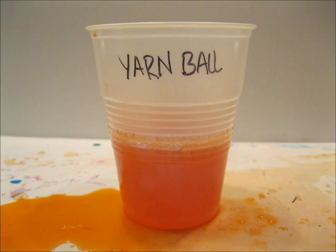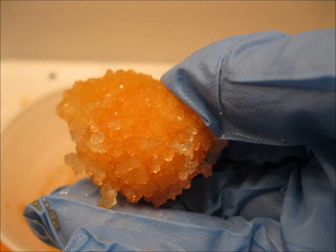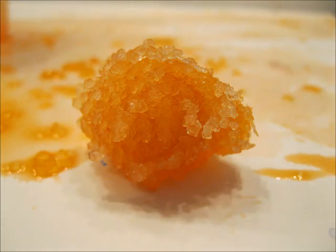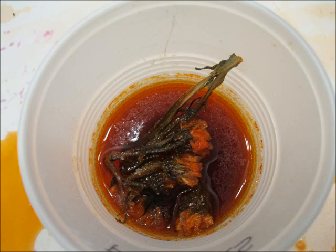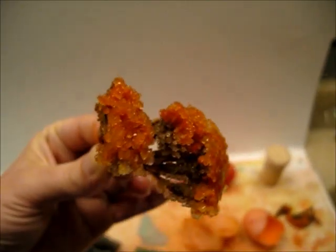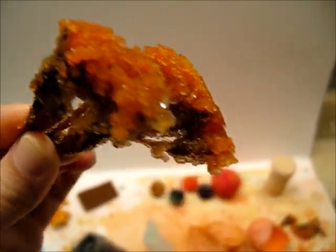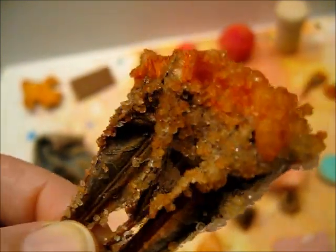Next we have the yarn ball — just like the pom-poms and the cotton balls and the pipe cleaners, just a ball of crystals. For the flowers, they floated on top the whole time, so I was afraid they weren't going to grow very many crystals. But they actually grew quite a few. They were originally purple flowers, but they looked much more orange because of the food coloring, so that's an interesting effect. It was fun to see how the crystals grew on this floral arrangement.